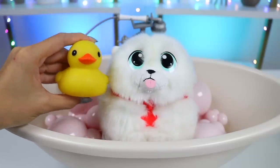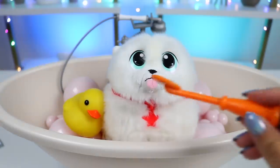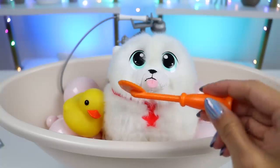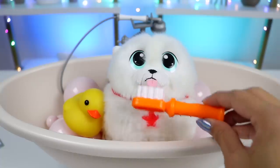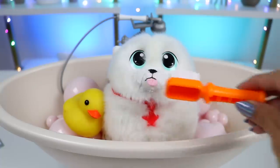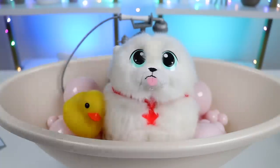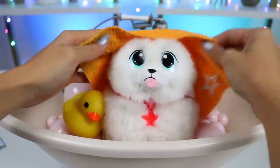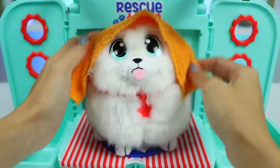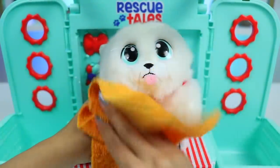Here's his favorite ducky toy. Let's check his teeth now — yep, those could use a brush. Let's give him a nice brush to give him fresh breath again. All done! Let's go dry him off. I'll use a towel first, and then we can move to the hair dryer. That way he gets a nice fluffy blowout.